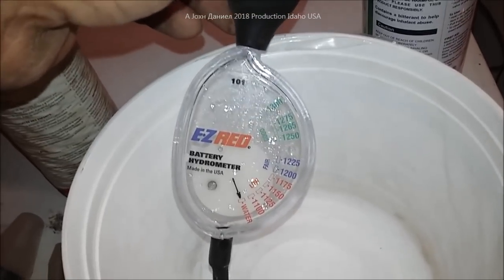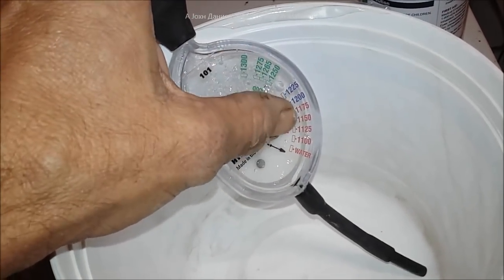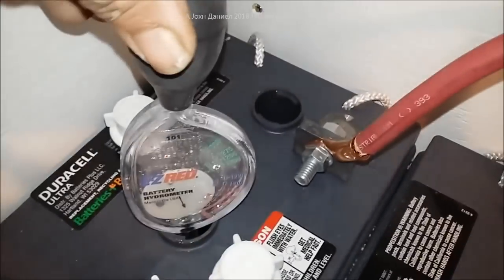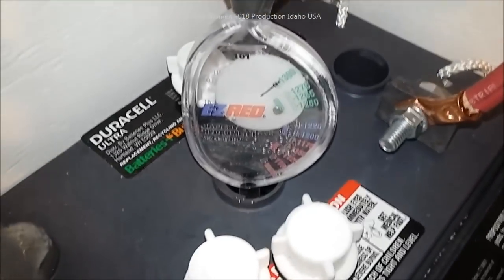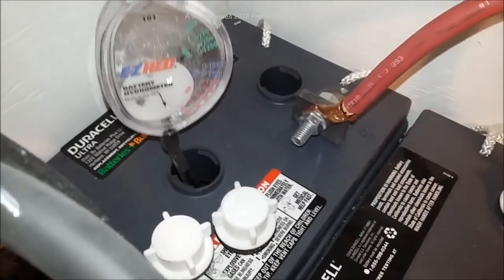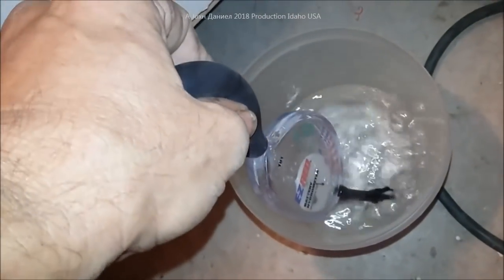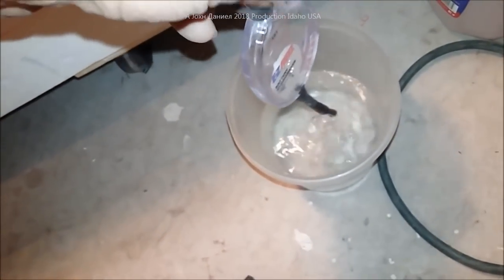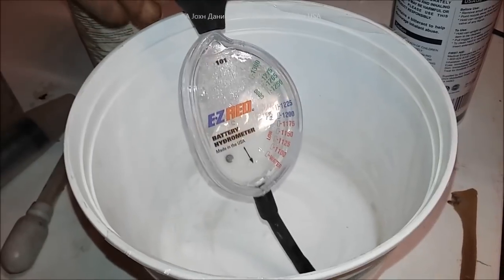A hydrometer tests the gravity — the water-acid combination — and gives you a reading. I've already rinsed this out with distilled water. Here's my battery and you can see it is quite up to par after one year. As far as maintaining my batteries, I do a very good job. I'll pull a little distilled water up in here — and you can see with distilled water it reads nothing, so flush it back out into a separate container. Treat these with respect; acid will burn the hell out of you.